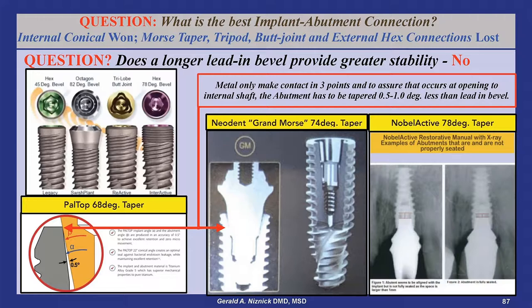Straumann recently introduced the BLX implant with an 84-degree lead-in bevel, but they had the good sense to keep it relatively short. It is generally accepted that internal conical connections with lead-in bevels are the preferred design because of the stability between mating parts.